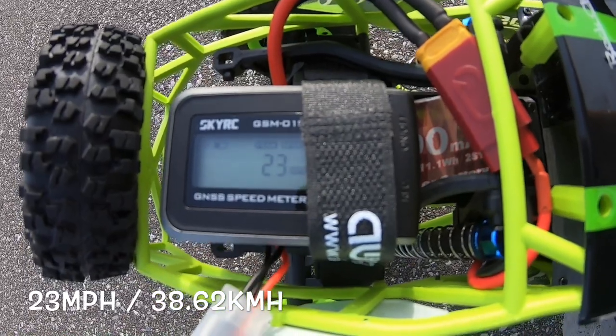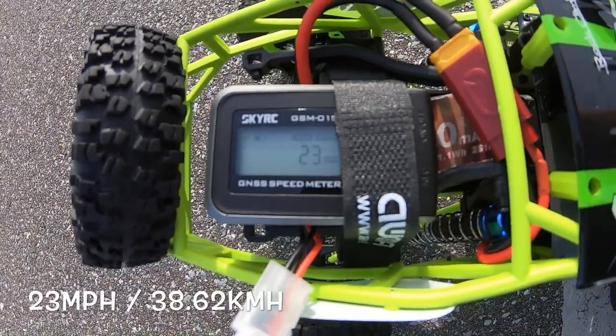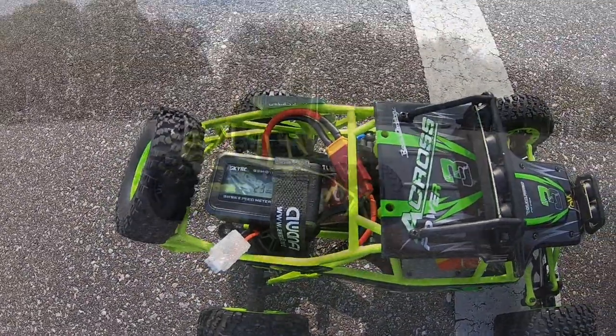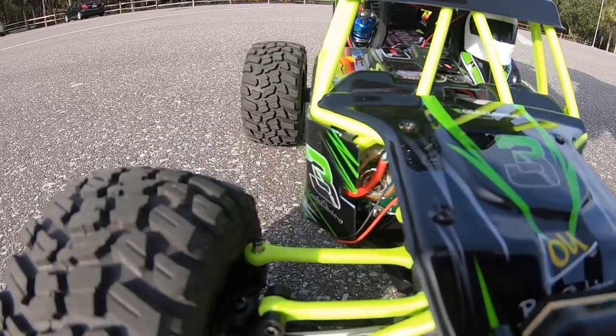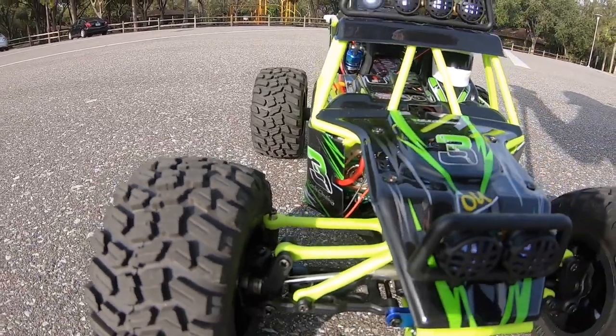The stock one was lithium-ion, this one's lithium polymer, so definitely a little more discharge on that — 23 mph, a two mile-an-hour difference. With the different tires on there they look cool, but unfortunately it does rub right on the steering linkage, so I need to put maybe a couple washers in to space it out just a little bit.